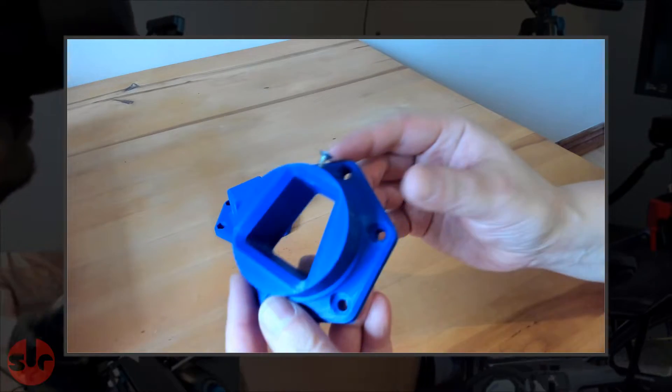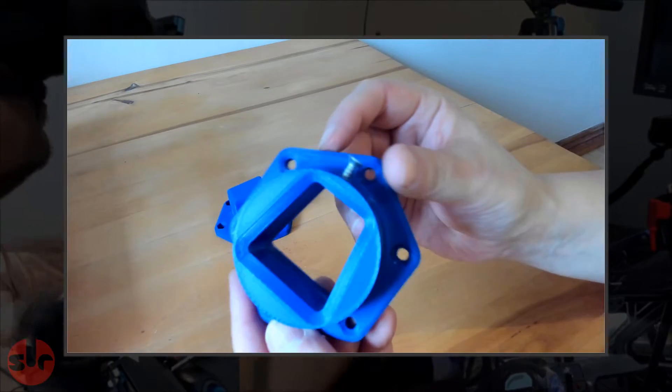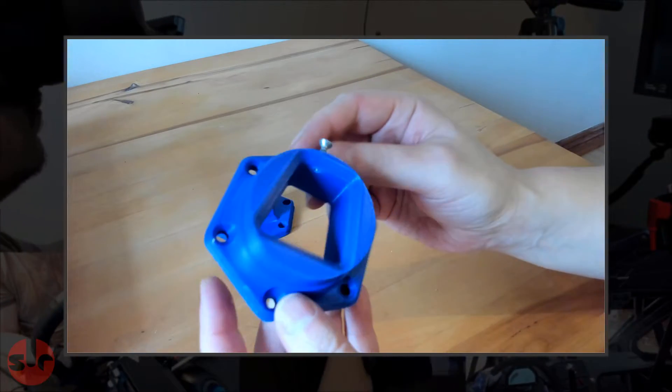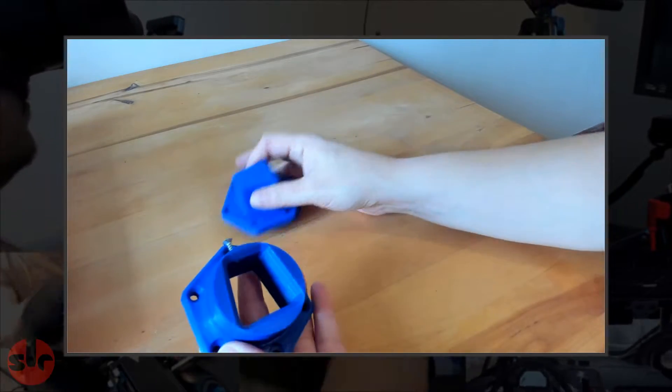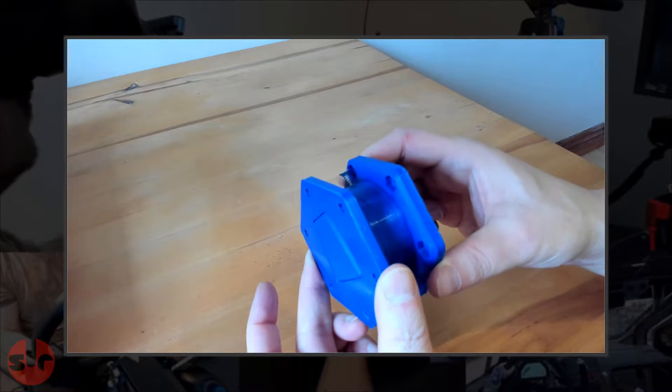This isn't a suitable alternative to a metal quick release system, but as a proof of concept and to demonstrate the strength of 3D printed materials it's an interesting study. It shows you can make your own durable custom pieces and they can be very strong. As a sim racer with a 3D printer, I find it to be a very useful tool that opens up many opportunities for making interesting DIY projects, and there will be more to come.